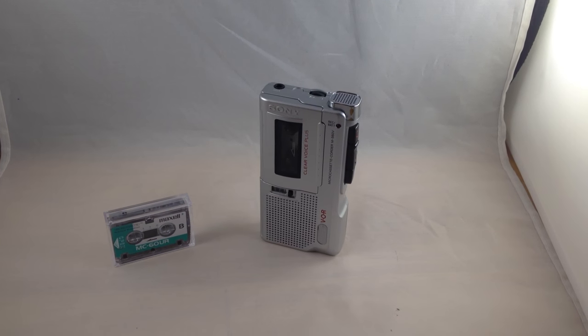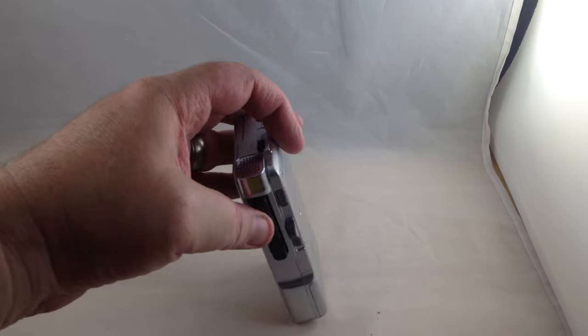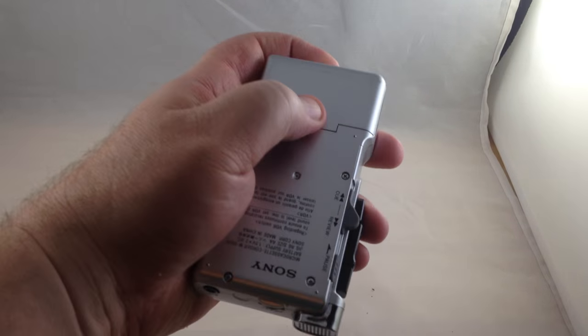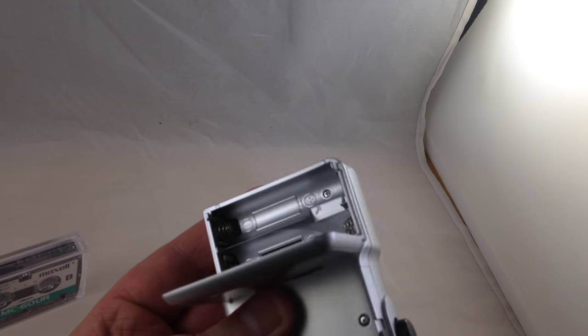This is the Sony ClearVoice Plus Micro Cassette Recorder slash player. It's in very good physical shape — I'll have some pictures on the listing too of course. The battery compartment is clean with no corrosion or anything like that.